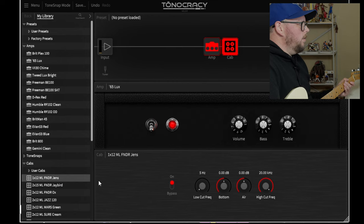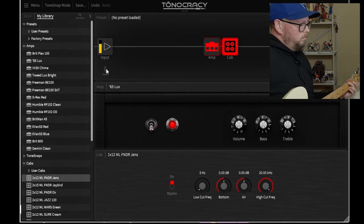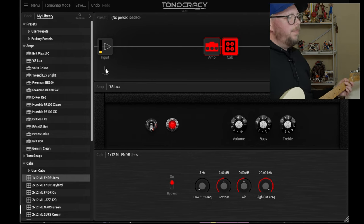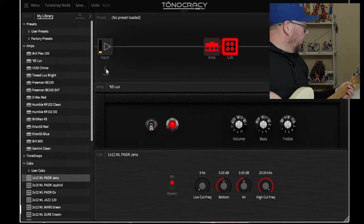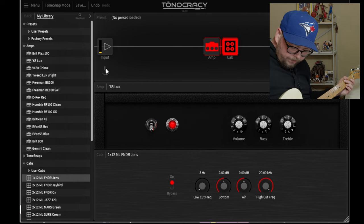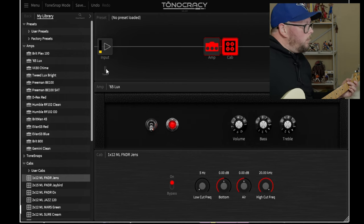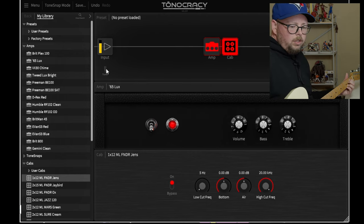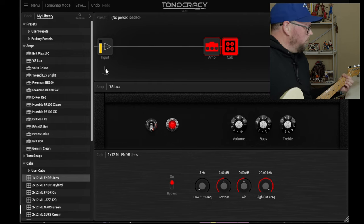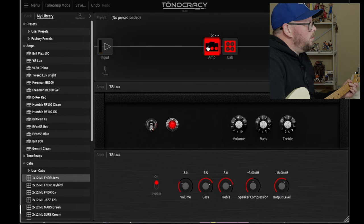Next up is the 65 Deluxe - a Fender. I'll go with a 112 Fender cab with a Jensen C. I'm on the bridge pickup which is a Seymour Duncan JB - you guys haven't seen this guitar before, I just picked it up a few hours ago, traded the SG and a little bit of cash for it. JB in the bridge, 59 in the neck, no tone, two volumes. I love that sound - turning on the pedal now and I love it.